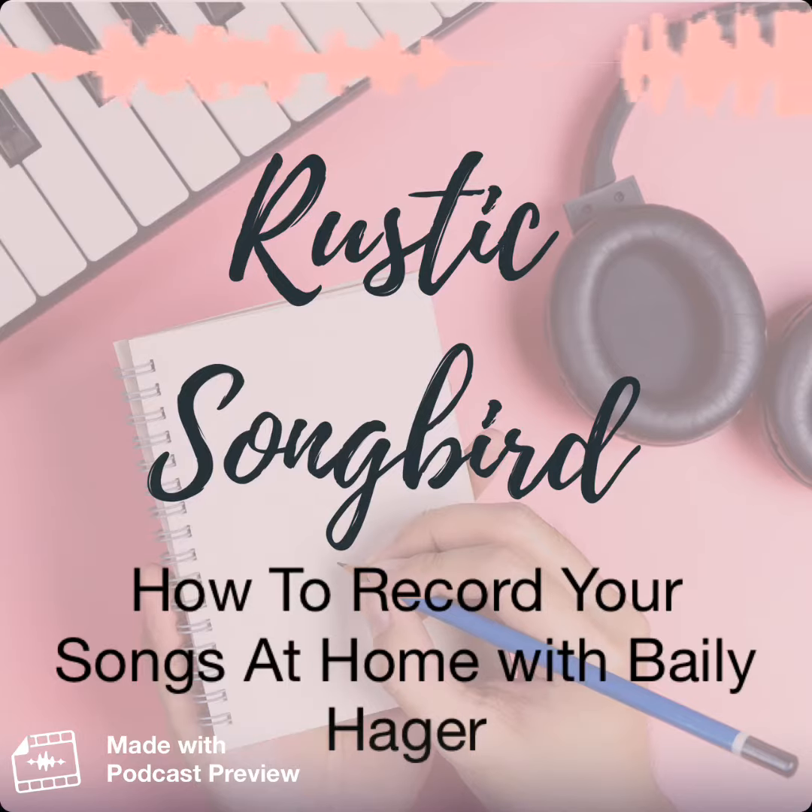My guest on the show today is Bailey Hager, and she is going to talk with me all about how to record your own songs at home. This is something that has been a big question. We've talked about recording at studios, but today we're going to dive into the nitty-gritty, nerdy details of recording your own demos at home — what software you need, what equipment you need, how to get started, super simple. And we're just going to encourage you with some practical advice, but also a behind-the-scenes look of somebody who's actually doing it.